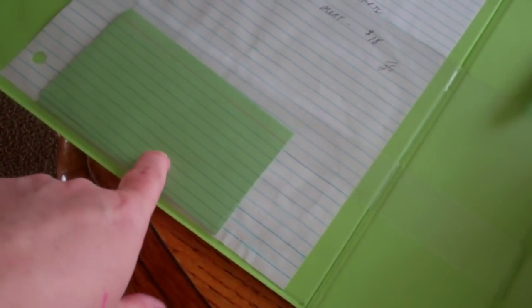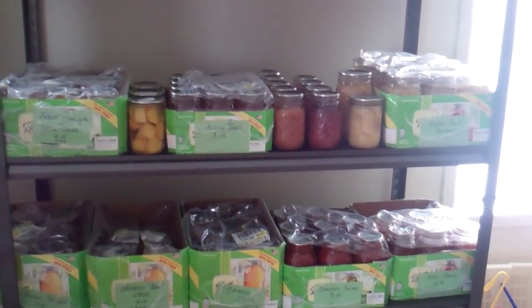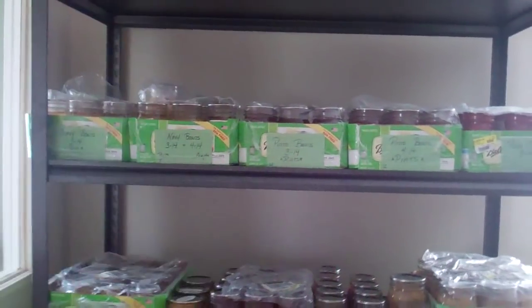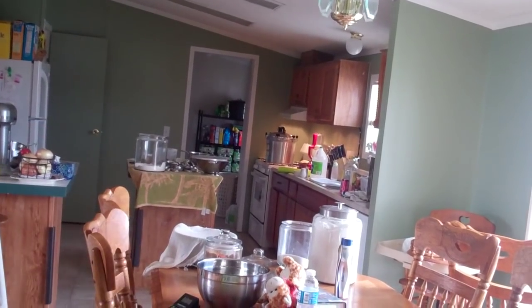I've got some extra index cards in here. By the way, I finally got a canning shelf — there it is. I have most of my canning things on there, the things I've canned so far. This is a temporary solution. This is the darkest corner I have in my house that would fit. It would not fit in the kitchen on that wall.